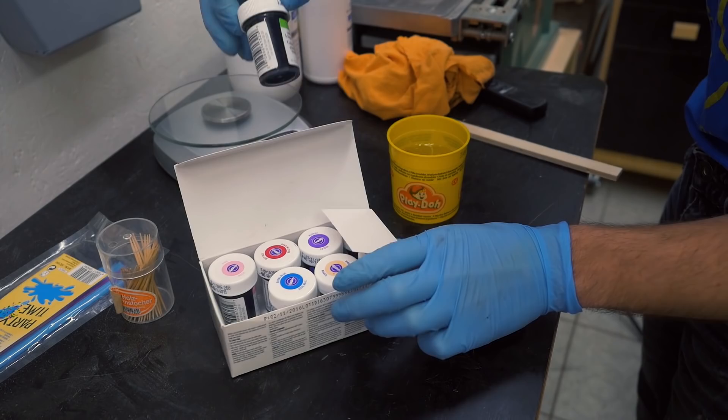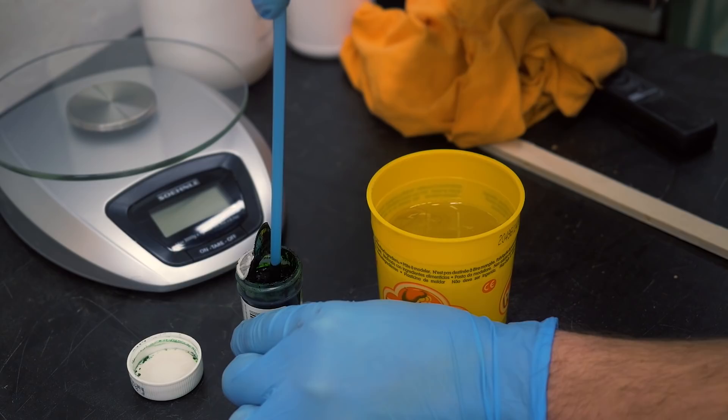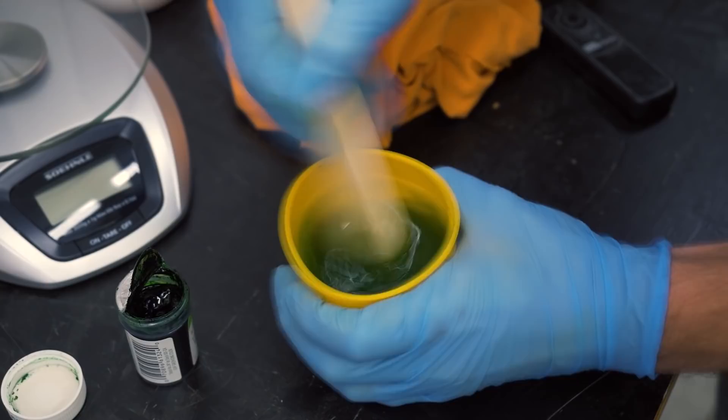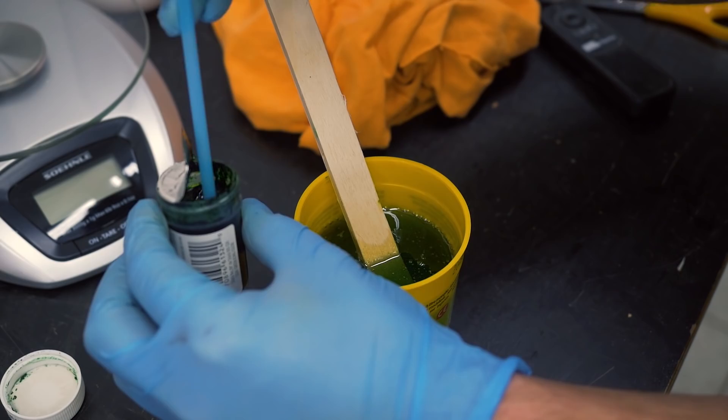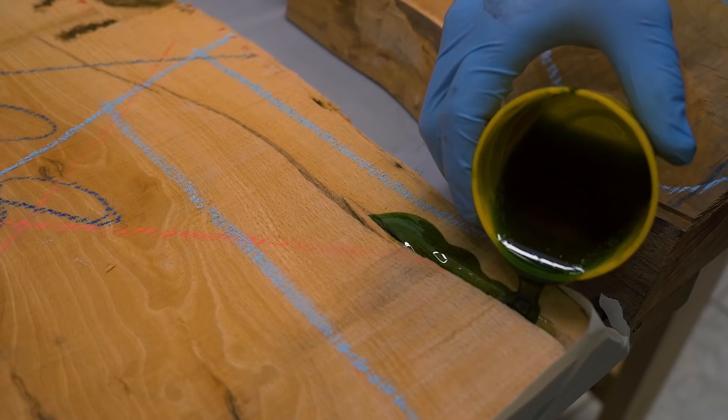I also want to give it some color, so I have some food coloring — I want to try green. This color is quite thick so I'm using a straw, putting my finger on top to get some out. I think I need a bit more color. About 5 minutes of mixing later I can pour it into all the cracks.